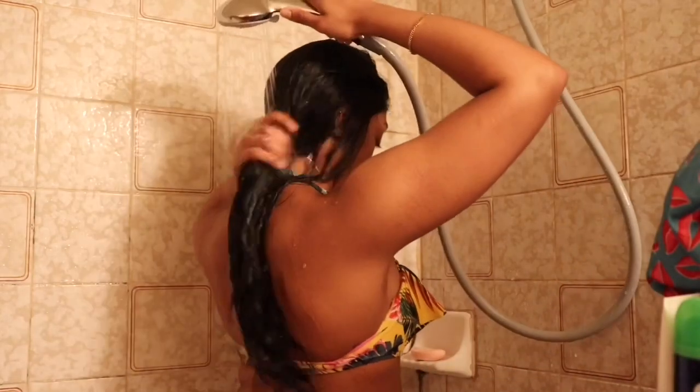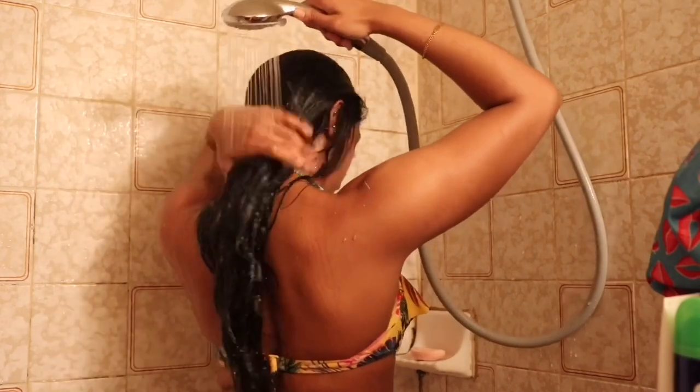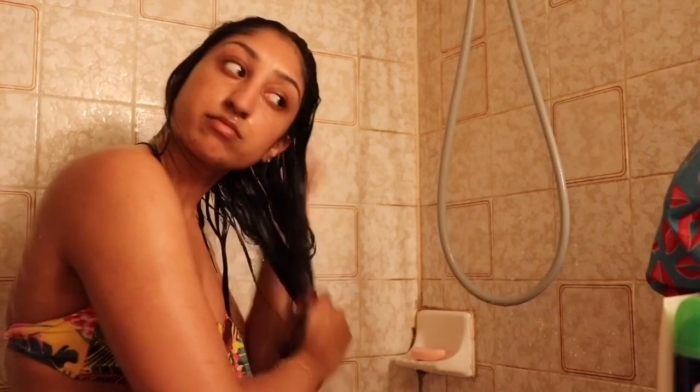I'm going to start by wetting my hair and using the Shea Moisture Honey and Manuka Protein Power Treatment as a pre-poo. I apply it a little at a time because it's really thick — just take a little, rub it in my hands, and leave it in my hair for about three songs, then rinse it out.